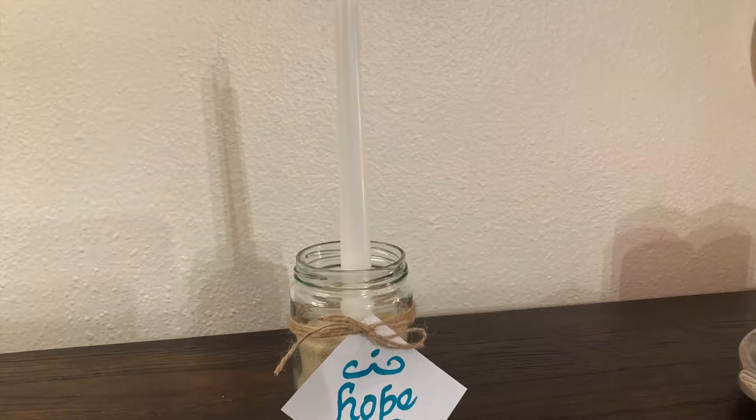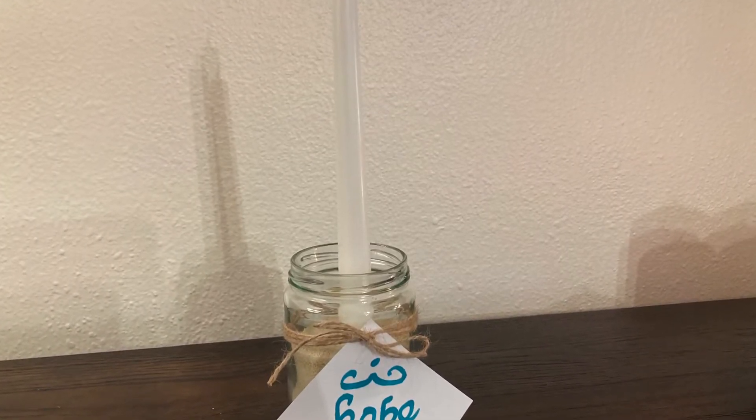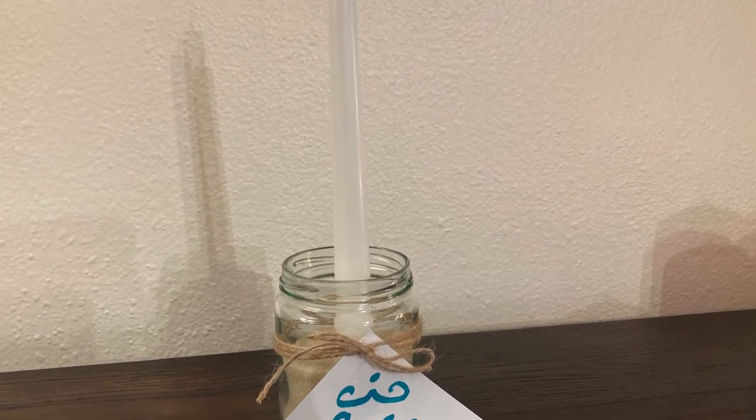So there are three items we really need for this: candle holders, candles, and something to bring light to the candles. There's also a fourth optional item — some signs. The first item is something to hold the candles, which can be a wide variety of things. You can use jars or glasses, or a can that's been washed out, and you can put some sand or mulch or rocks inside to hold the candle steady.